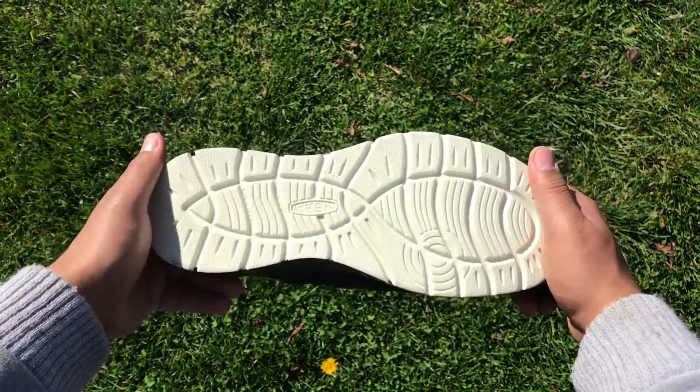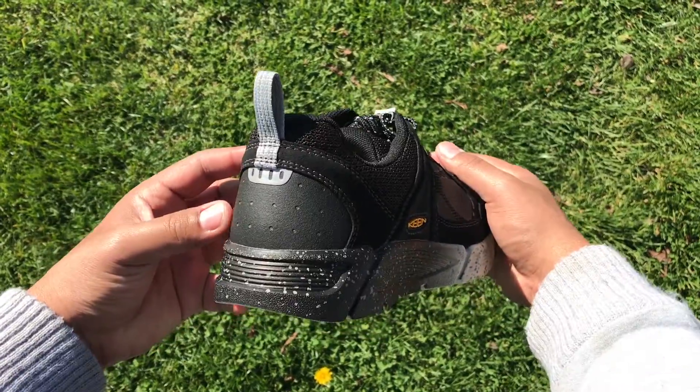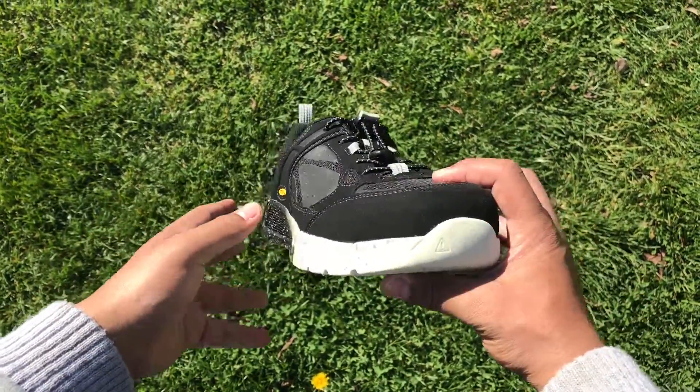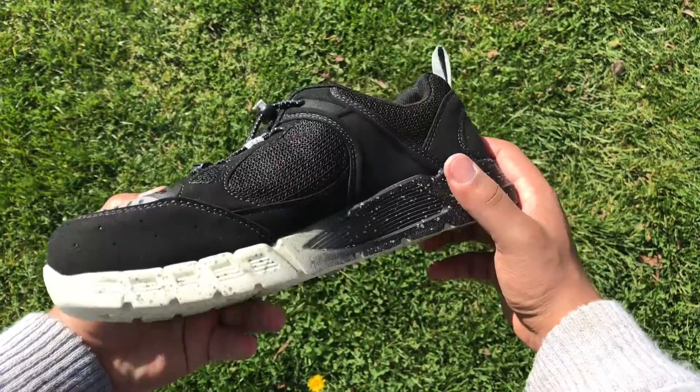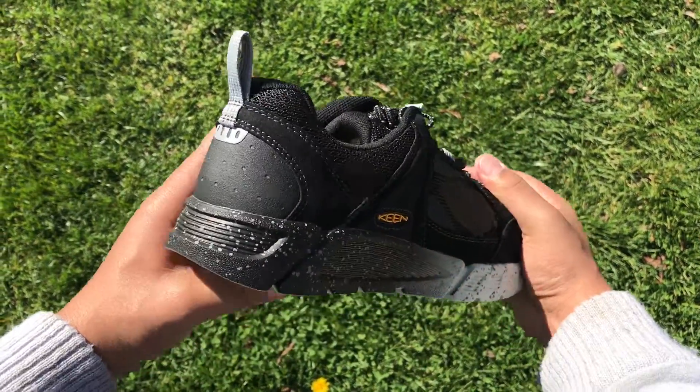The Raleigh features Keen's most popular footbed, which is engineered to provide amazing arch support and cradle to the natural contours of your foot. Keen added non-marking rubber outsoles, a TPU stability shank, and these cool little reflective areas on the toe and heel.